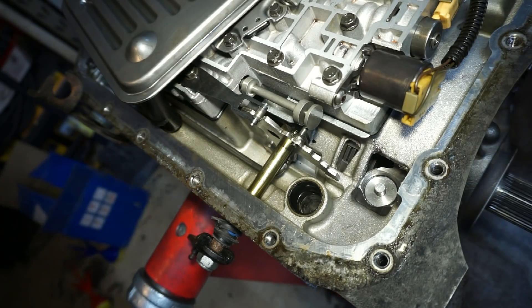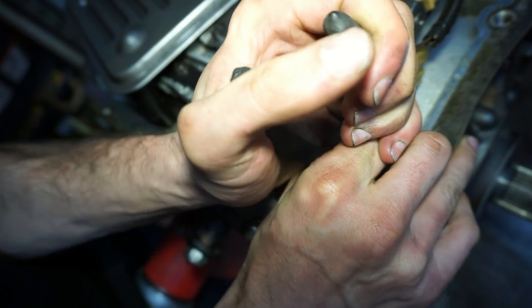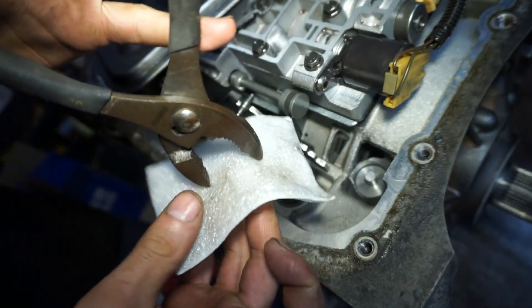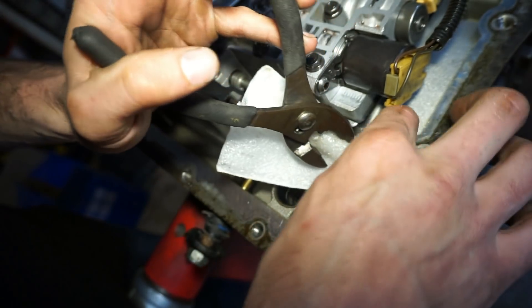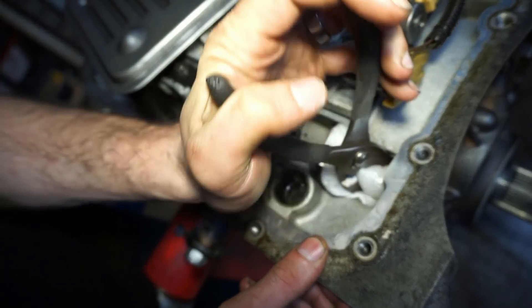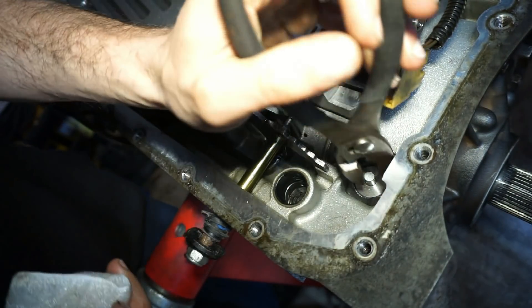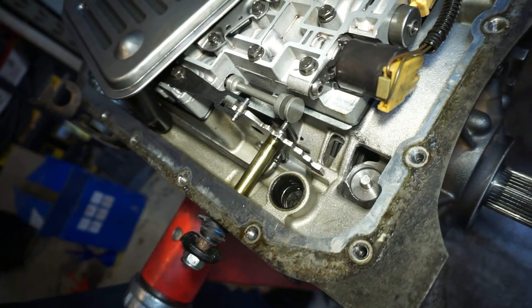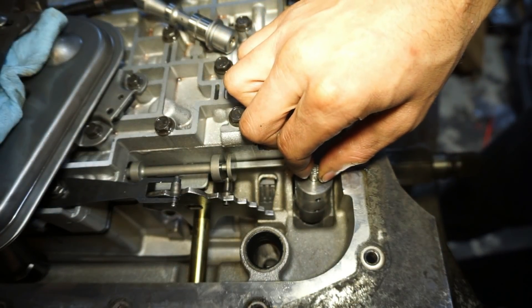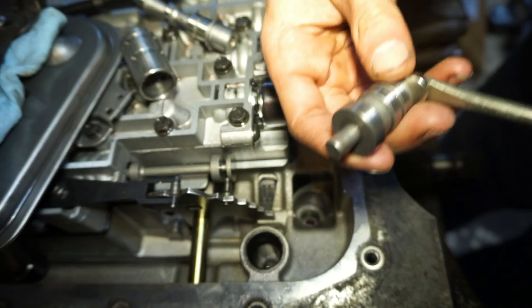So I should be able to get the valve out now. I know this one was a little bit tough to get in because I just put it in there when I put the pump in — it's the original from the HD2 kit. I'm gonna try to grab the sleeve and pull it out. Sometimes you can just use a magnet and slam that thing to pull it out, but this one doesn't want to come out. Took a little bit of work but we got it out.